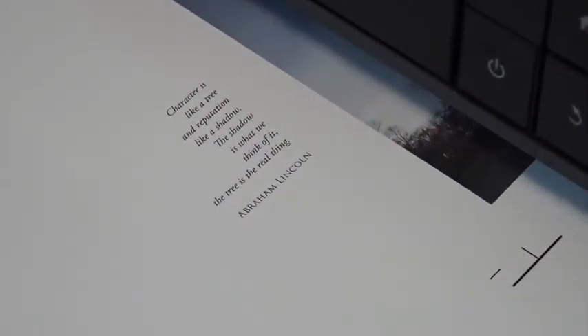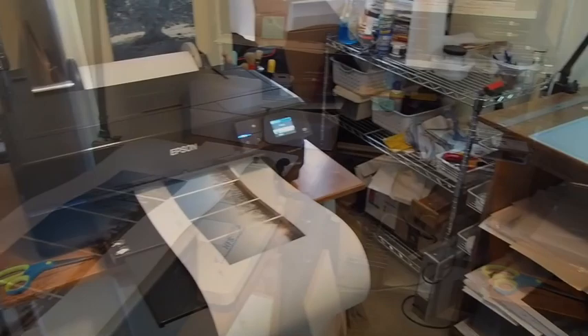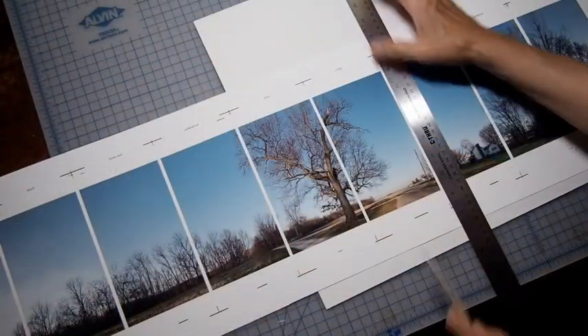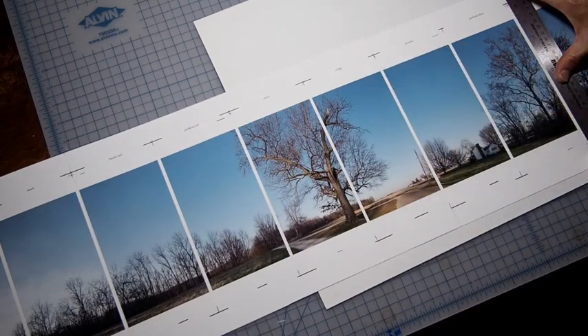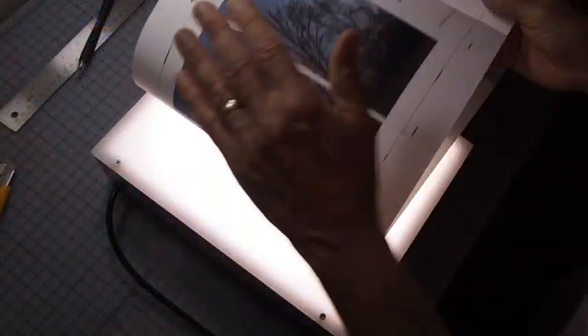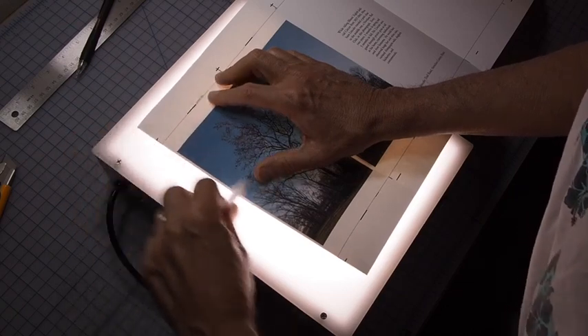The back of the book is being printed using an Epson P800 archival inkjet printer. The book is being scored with a bone folder along carefully designed registration marks. I'm now folding the book along the scored lines that I made with the bone folder.